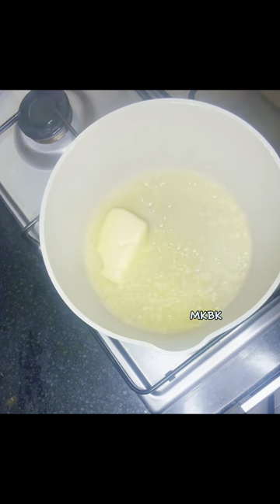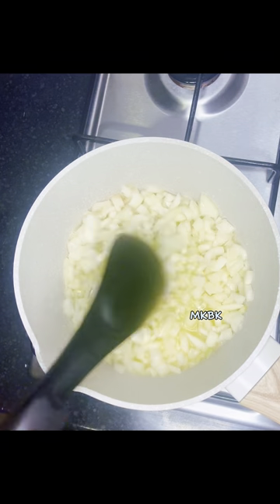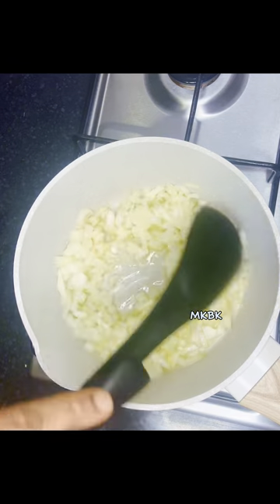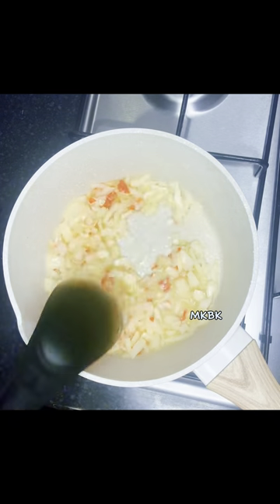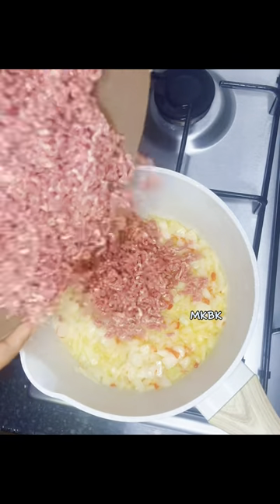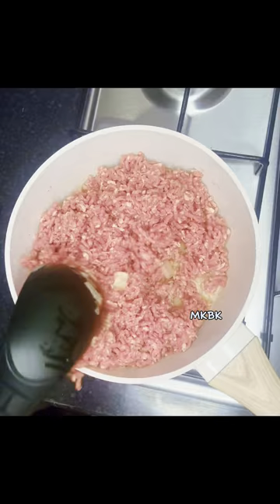Next I transfer some butter into a heated pot and allow it to melt. After that I transferred my chopped onions and stir for some seconds. Next I went in with my blended habanero pepper and my ginger garlic paste and continued stirring. Then I transferred my properly washed minced meat and gave it a good mix.